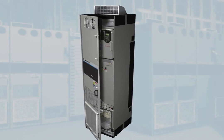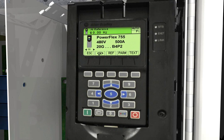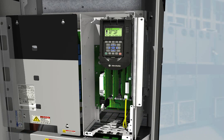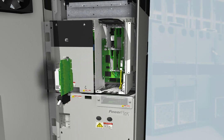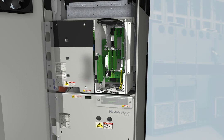Like the other models in the PowerFlex 750 series, the high-definition LCD display provides six lines of text for more meaningful explanations of parameters and events. And you can easily access configuration, control and drive data via the standard embedded Ethernet port. Five slots support additional options for I/O, feedback, safety, communications and auxiliary power supply.